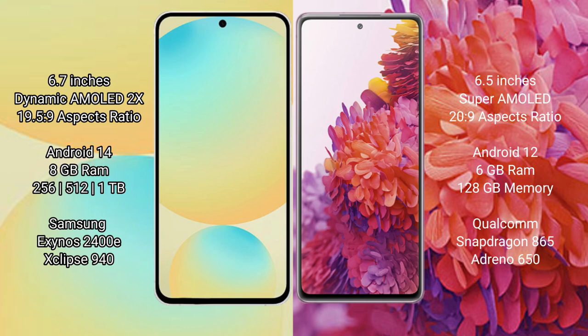Samsung Galaxy S24 FE has a 6.7-inch Dynamic AMOLED display with an aspect ratio of 19.5:9. Samsung Galaxy S20 FE has a 6.5-inch Super AMOLED display with an aspect ratio of 20:9.